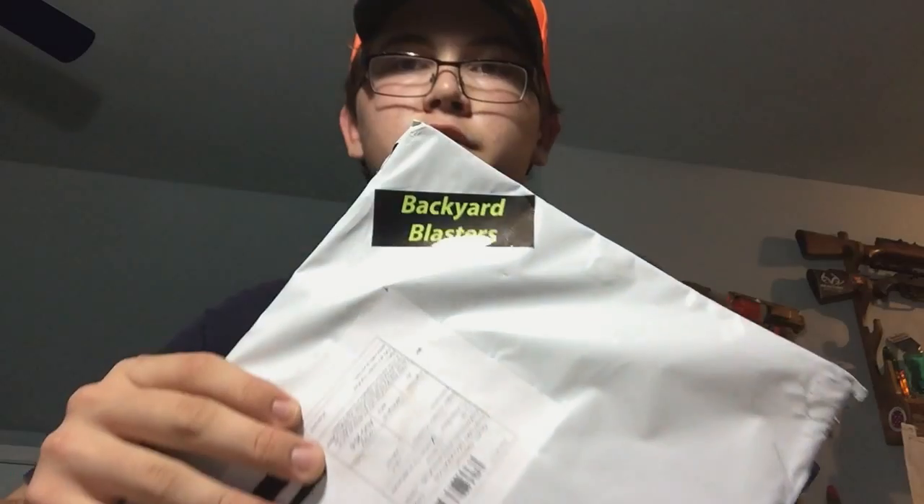Hello guys, it's RedneckNerf and I'm here to do a very special review of this. This is a package from Backyard Blasters. He sent me this all the way from Australia and I'm going to do a review of it. I'm pretty sure I have a good idea of what's in here, so let's go ahead and open it.